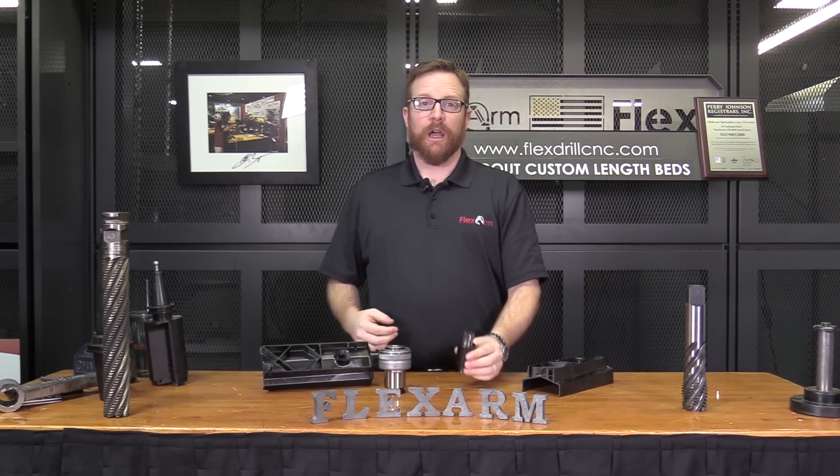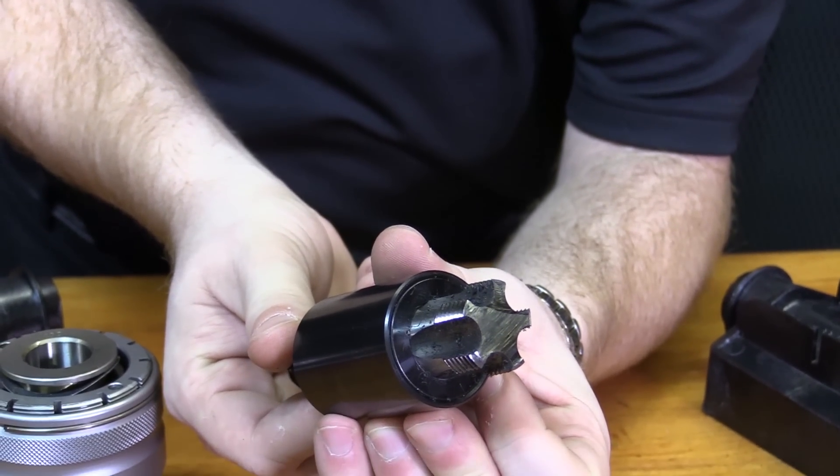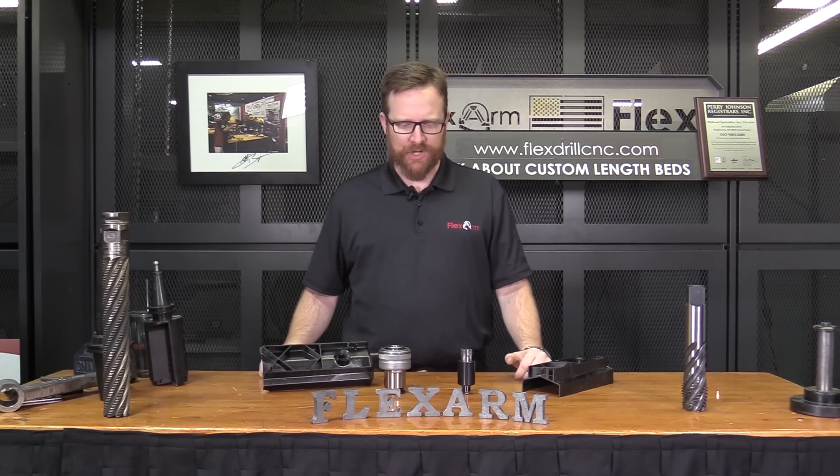His customer basically has an interesting application where they're using a three-quarter inch NPT tap. It's a big one, but we're basically looking to go into plastic so we don't need a ton of torque to get the job done.